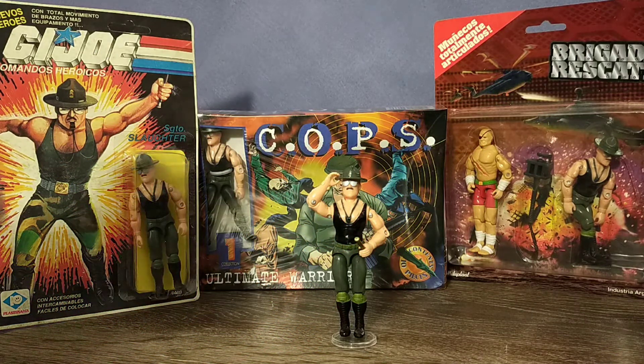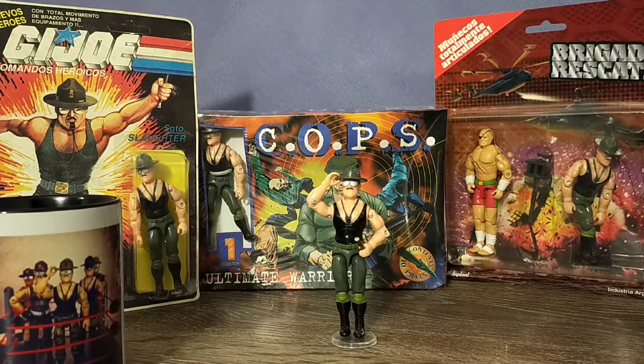Good morning maggots, and welcome to the Slaughterhouse. This week, we are taking a look at Argentina's version of Sgt. Slaughter, Plasterama Sargento Slaughter.